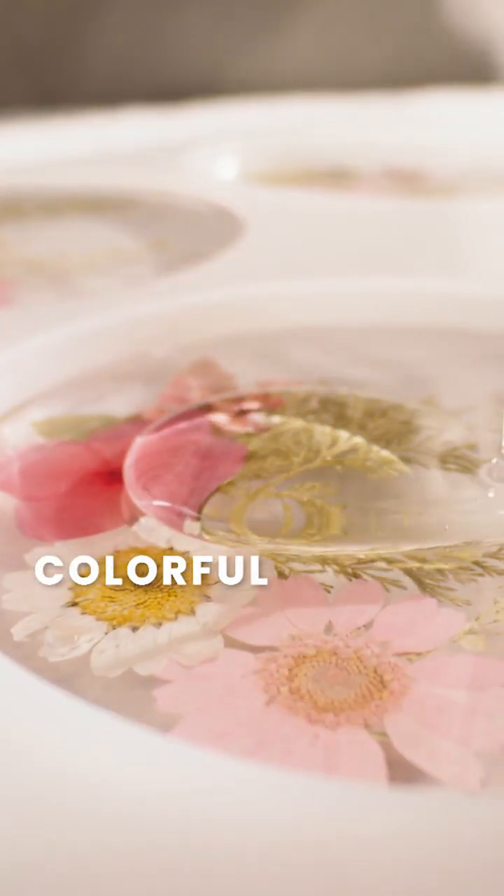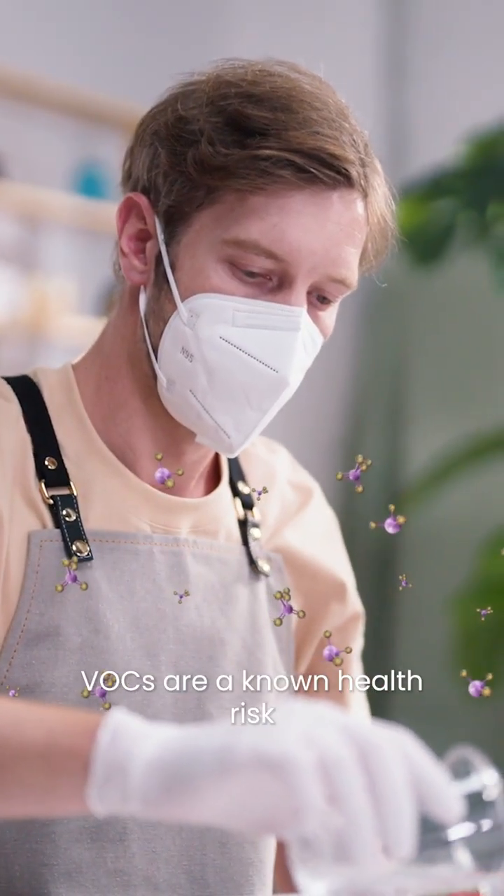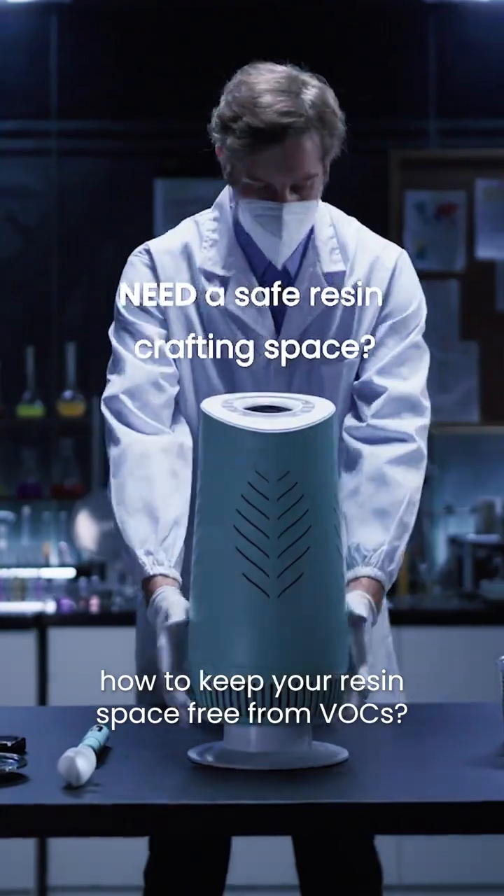Love creating with resin, but want to keep your space healthy and safe? VOCs are a known health risk, especially during resin mixing and curing. Have you ever wondered how to keep your resin space free from VOCs?